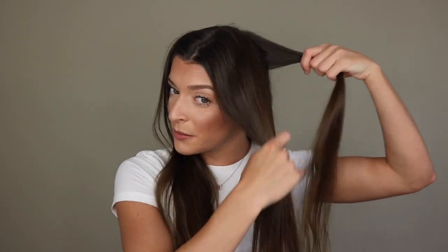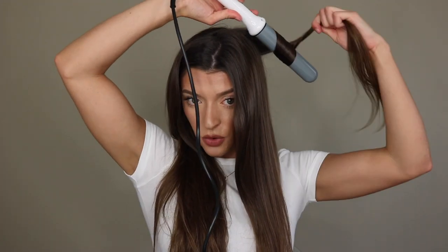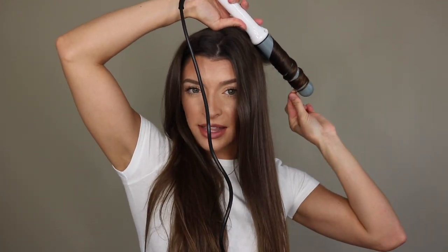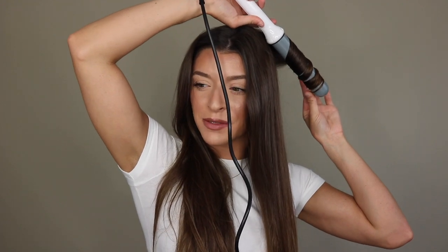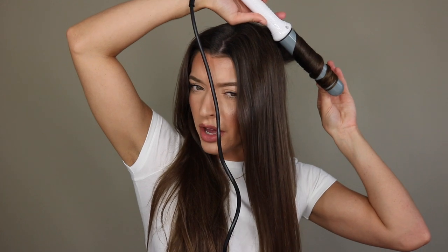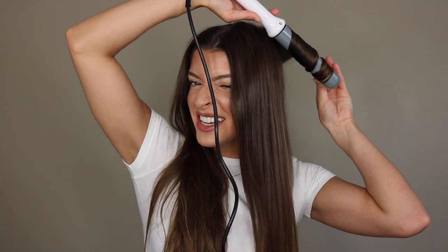For the bottom sections I go away from my face, then work my way up. I know some people do formal sections but I don't have time for that. For the top section I'll go in towards my face. I used to do all my hair away from my face and I realized my curls weren't bouncy and looked exactly the same all around. Now I alternate — towards my face, away from my face — every other section, because it gives the hair more volume and dimension.